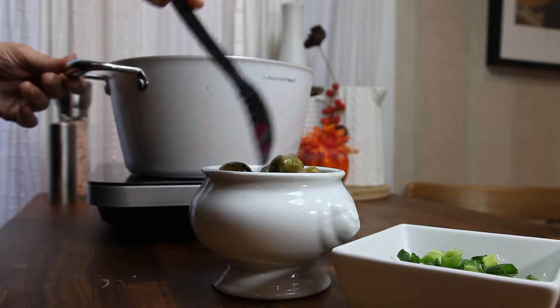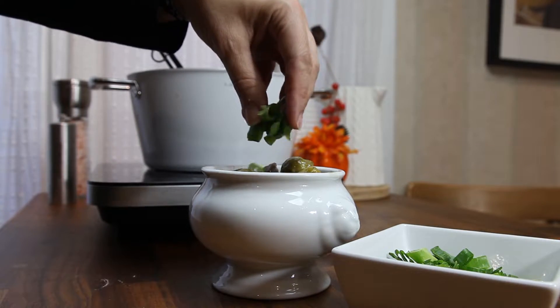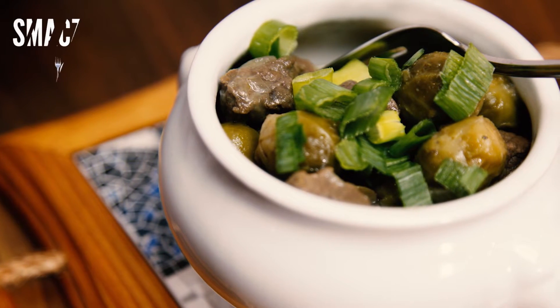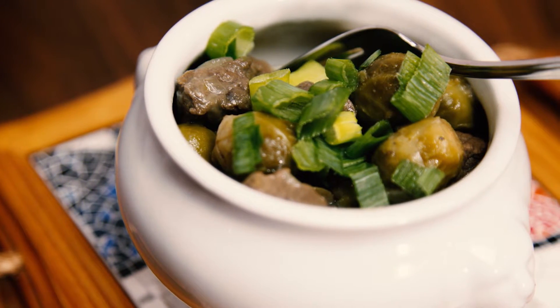It is delicious, perfect for cold weather, and I always serve it with some green onion. I hope you enjoyed the recipe, and if you did, please give me a thumbs up. Don't forget to subscribe if you haven't already, and I will see you next time. Bye! Smacznego!